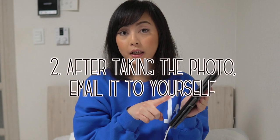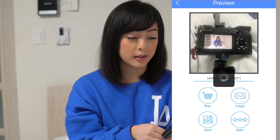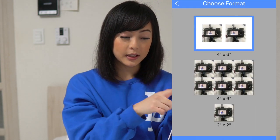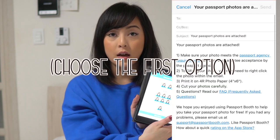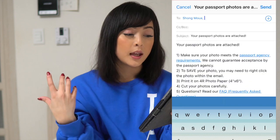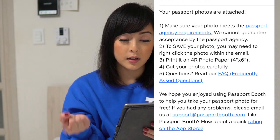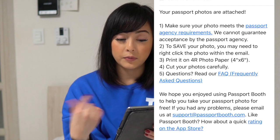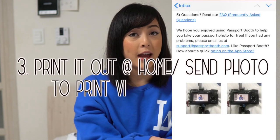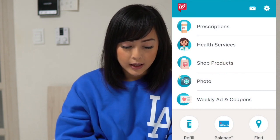From here you email it to yourself — click on email. There are three formats. The first one has two photos on a four-by-six. The second has six photos on a four-by-six. And the last one has a two-by-two. You want to send a four-by-six. You type in your email and it gives you instructions — your passport photos are attached. Print it on four-by-six photo paper. You can print it at home if you have access, but what I did was send it to Walgreens through the Walgreens app as if I was printing out a regular photo.